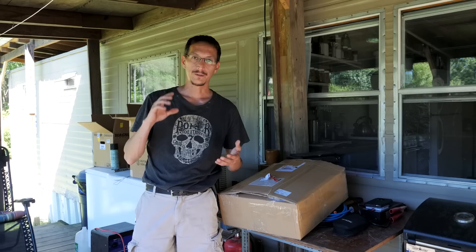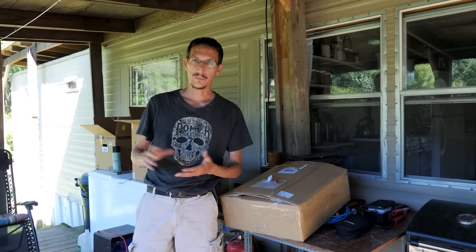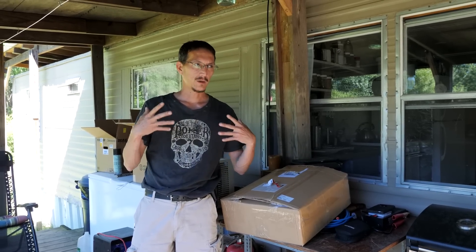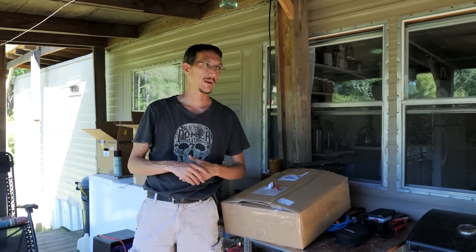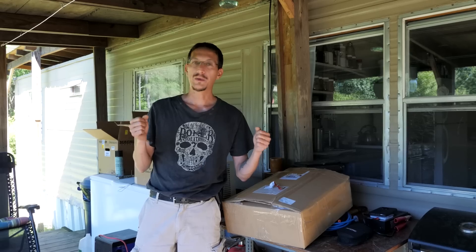We had two solid weeks of rain, so that delayed us in getting our panel set up. We got our power center — I went ahead and bought a pre-wired power center, hoping that it would save me some time, at least a day's worth of time. We got it hung on the wall — that thing weighs about 186 pounds.